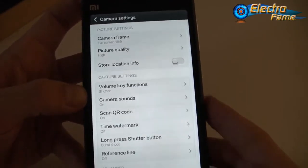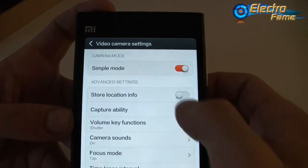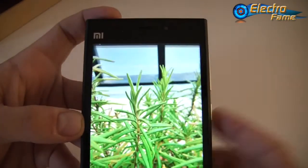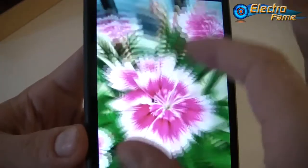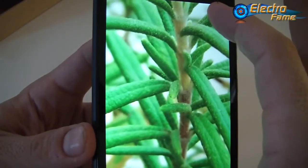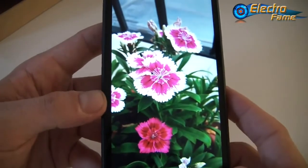You will have a lot of fun exploring all the different settings. We took a few pictures to show you — for example a picture of a flower taken outside, and we can see the details are quite nice and the colors are very vivid and great. You can zoom in perfectly and the colors remain very precise and detailed. This is what you get from the Xiaomi Mi 3 — a very good 13-megapixel camera with a lot of different settings.